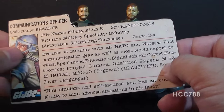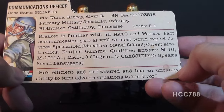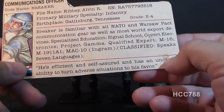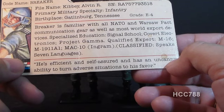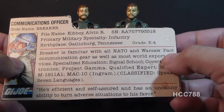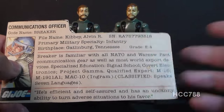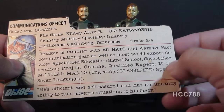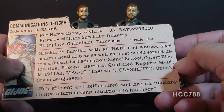The bottom quote on the file card reads: 'He's efficient and self-assured, and has an uncanny ability to turn adverse situations to his favor.' What does the file card tell you about Breaker's character beyond his job? Not really anything — this bottom quote reads like one of those motivational posters that hangs in your supervisor's office.